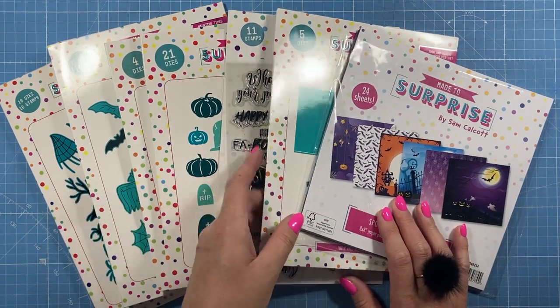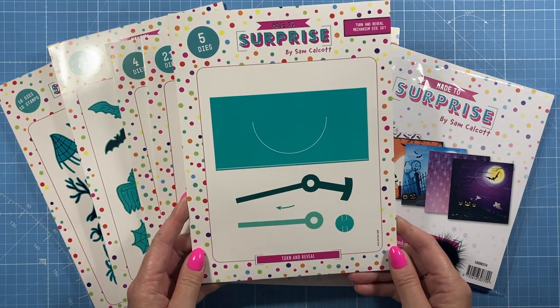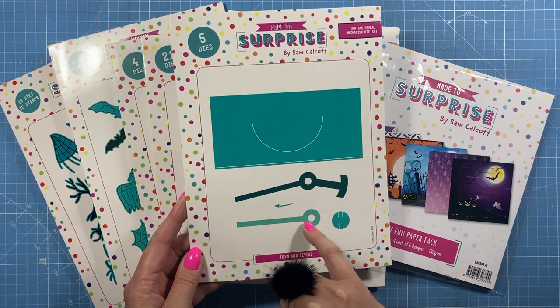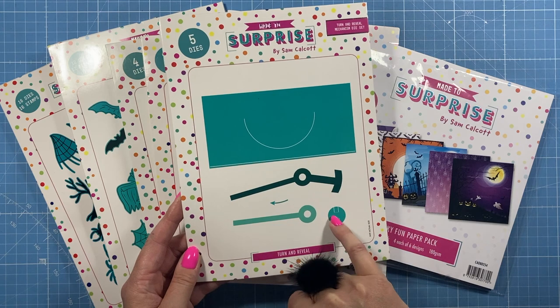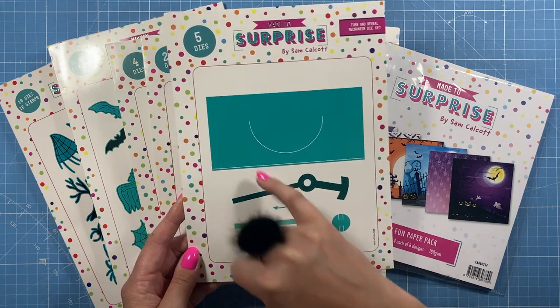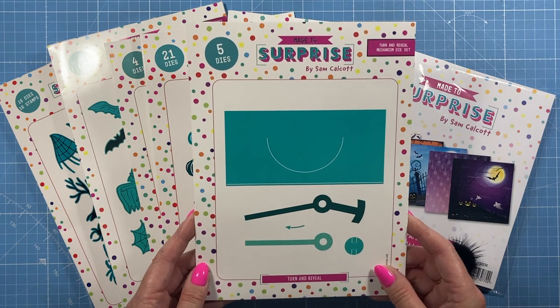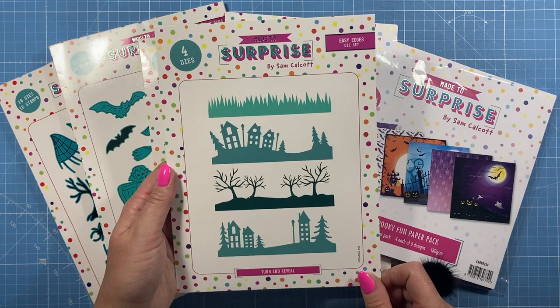Really, really fun set — I've thoroughly enjoyed making these. So what's in the new collection? There are seven new items to show you. First of all is the main mechanism: you get five dies, plus an extra piece you can use for double popping out or to layer it up to make it stronger. You've got a little arrow piece — it acts instead of a brad — and then the piece to cut the main part for it to be able to turn.